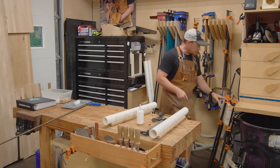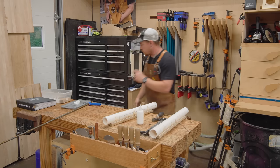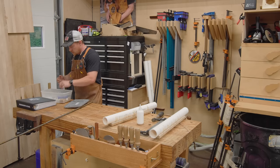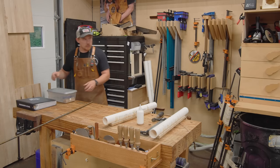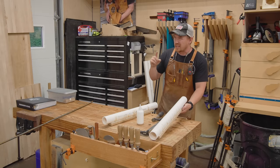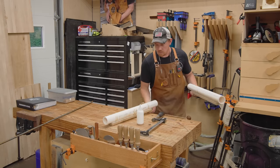Those are in clamps. I wrote the time on it so I know how long they've been sitting. I've got to clean all this up so the glue doesn't dry out on my roller — that is a few projects strong now. So I can switch over to the CNC for a very different CNC project.